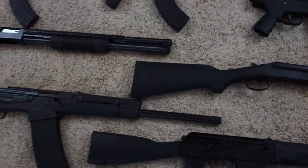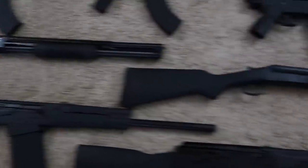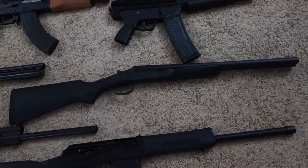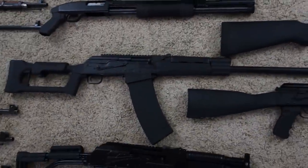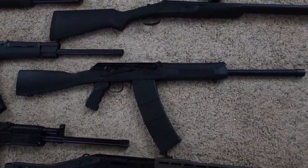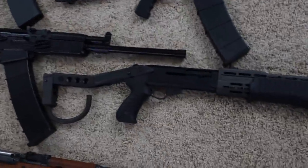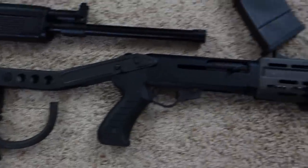Then for shotguns — and these are all 12 gauge — we've got a Mossberg 500, Stoeger Double Defense, Chinese Catamount Fury 2, Saiga 12, Vepr 12, and last but not least, the SPAS-12.